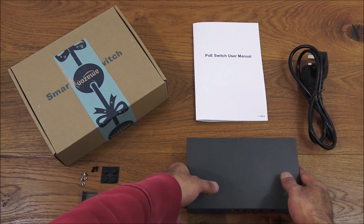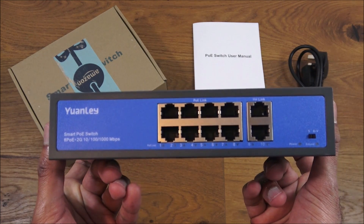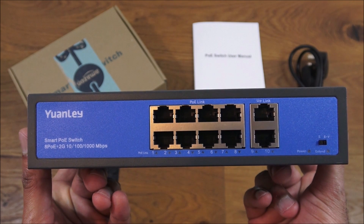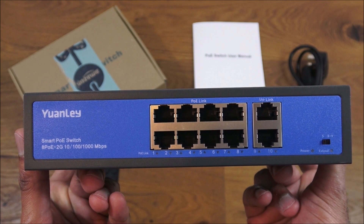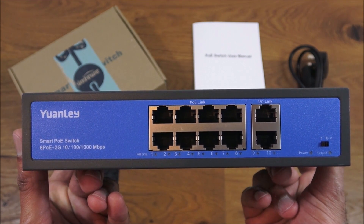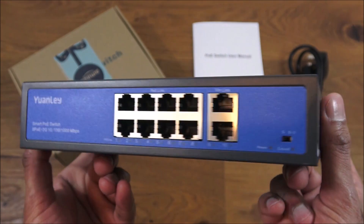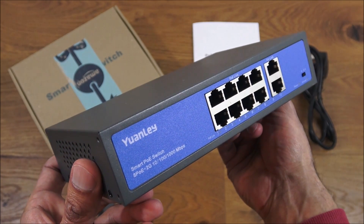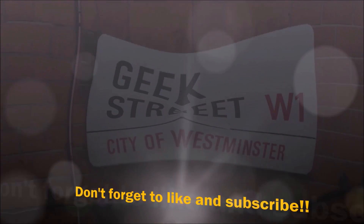So you've seen the unboxing and setup of this Power over Ethernet switch - simple to set up and configure, and a variety of uses. For situations where you've got a number of PoE devices, you can connect them straight into this, and you can integrate it into a CCTV system as well. Very useful bit of kit. Hope it's helped anyone thinking of purchasing - details in the description below. Thanks for viewing and don't forget to like and subscribe.